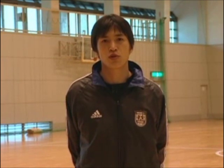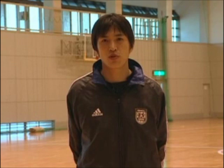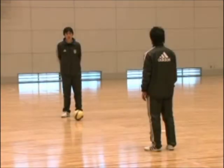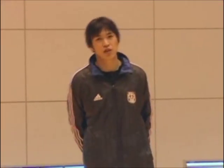Now let's talk about the pass to trap. Let's watch the trap. Let's do this training.